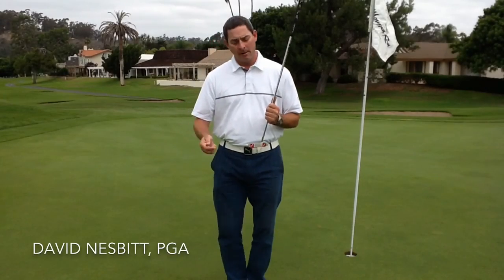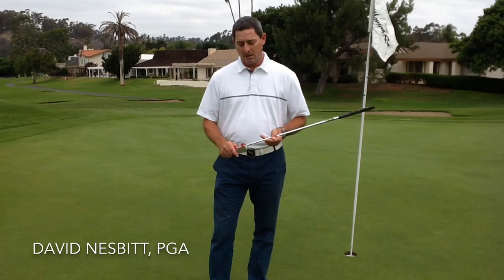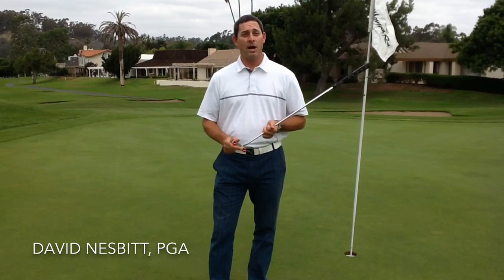Thanks for watching my video. My name is David Nesbitt, I'm a PGA teaching professional at Morgan Run Club and Resort in Rancho Santa Fe, California, and I hope these tips help. For additional improvements for your game, check out some of my other videos or simply subscribe to me on YouTube. Thanks for watching and good luck.